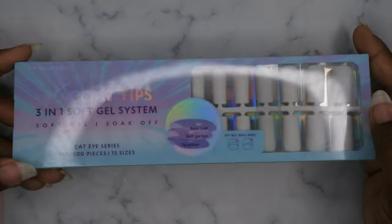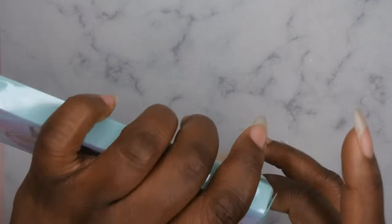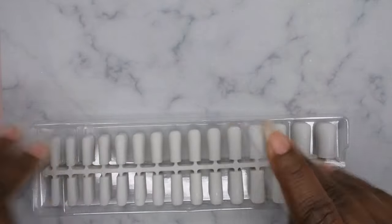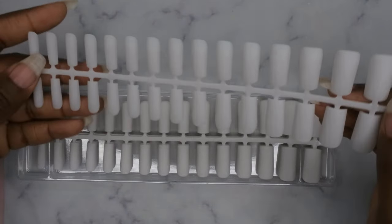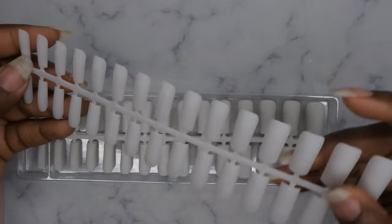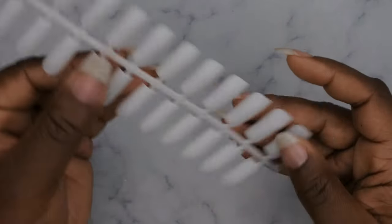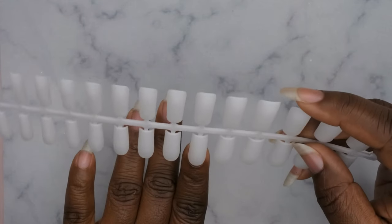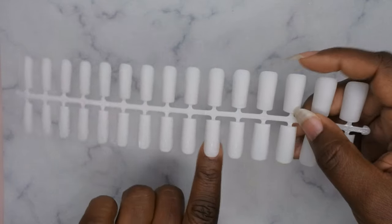Last but not least is this really cute frosted set. These frosted nails will be really cute for this time of year as we're getting into the colder months. They have a cat eye shift to them too, but you can't really see it until you put the top coat on. These are going to make some really cute winter nails — I think this is actually the set I want to do today because I've been dying to do a cute silver set.